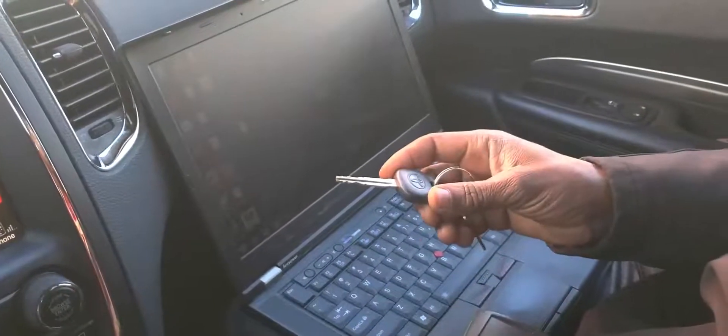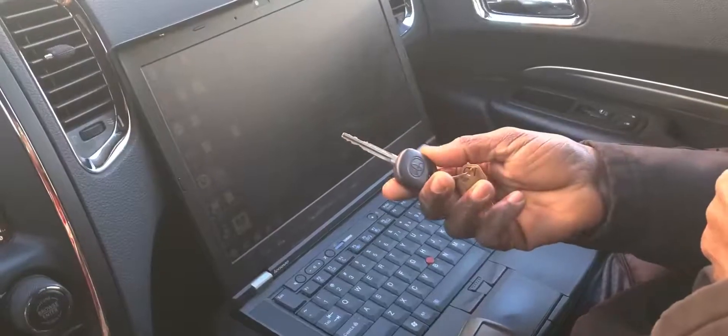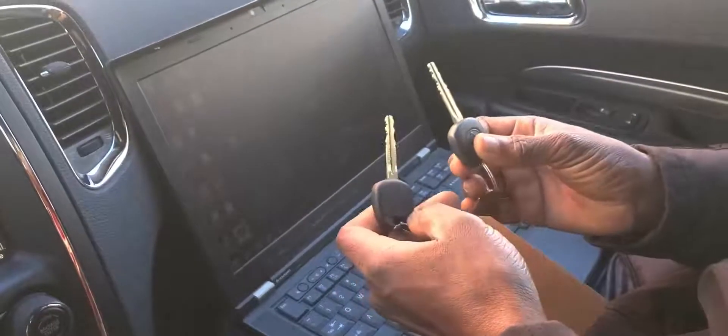You cannot add a key on these cars if you only have a valet key. But if you have a master key, you will be able to add a valet key. That is the first explanation.